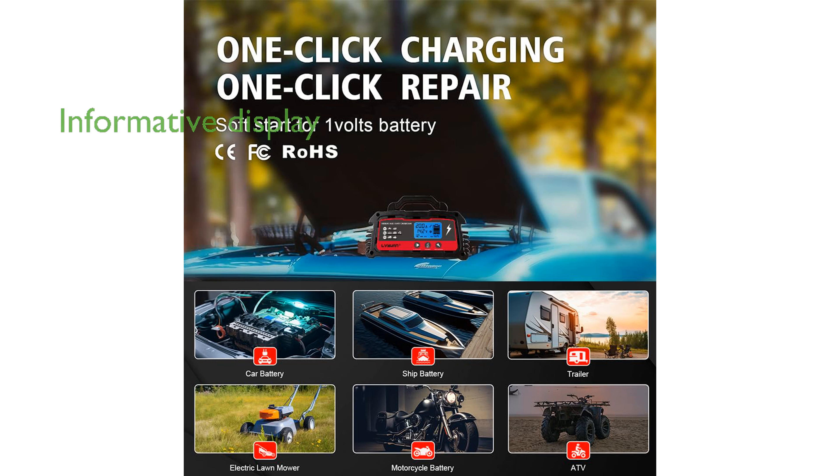The digital LCD screen provides clear information on charging voltage, current, mode, battery type, and remaining power, making it easy to monitor the charging process.